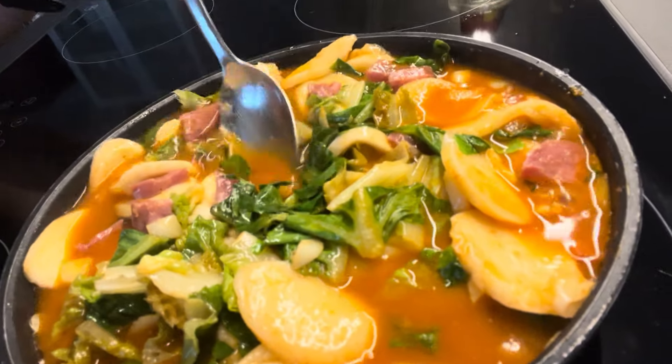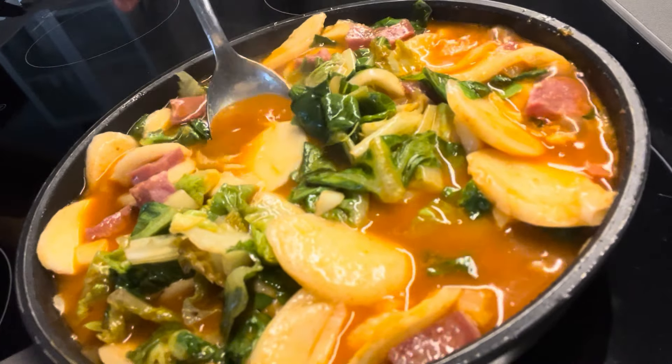This chili paste has some saltiness and of course spiciness, but the saltiness together with honey creates a really nice taste. Now it's finished — you can see. So now it's the moment of truth — tasting time. Wow, so good!